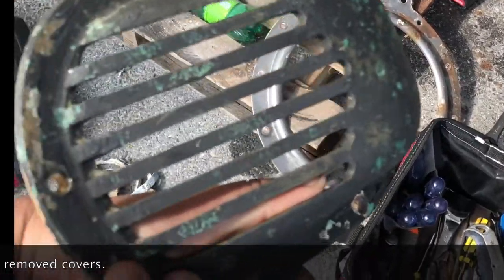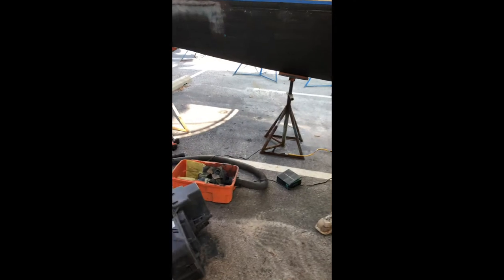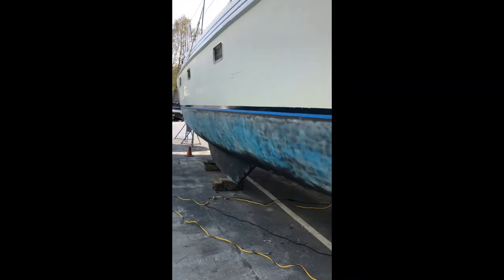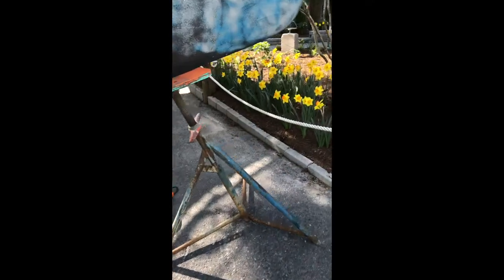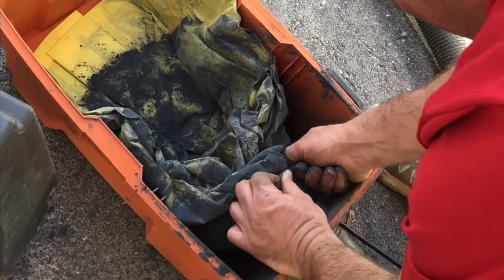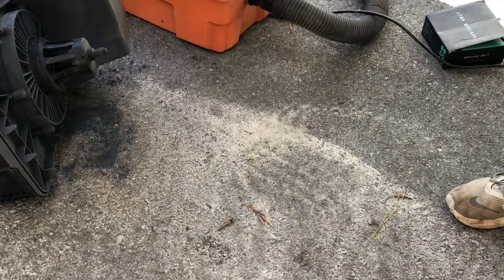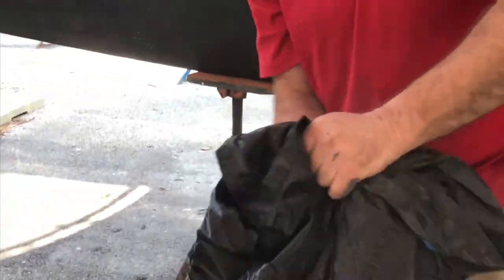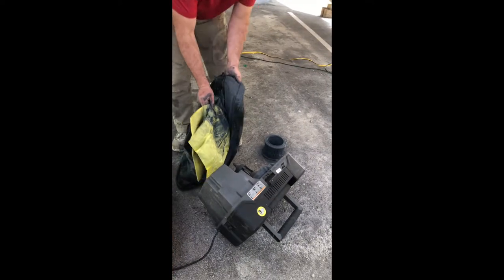Three days later, Nate was nearly finished with the sanding and we had another problem. We had filled bags and bags of the vacuum with dust from the sanding — it's the old paint — and we needed more bags and filters. We didn't have enough. I cannot believe that much has come off that boat already.